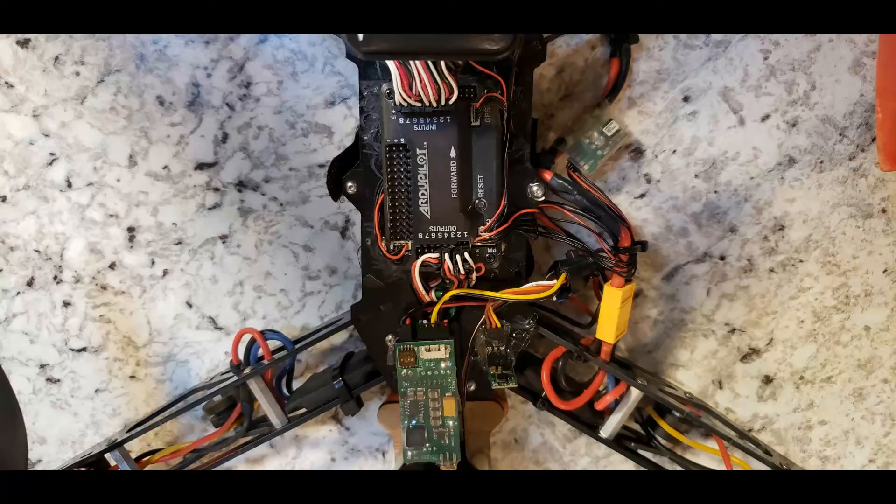It was replaced by the Pixhawk by 3DR, and then everybody started cloning those after that.